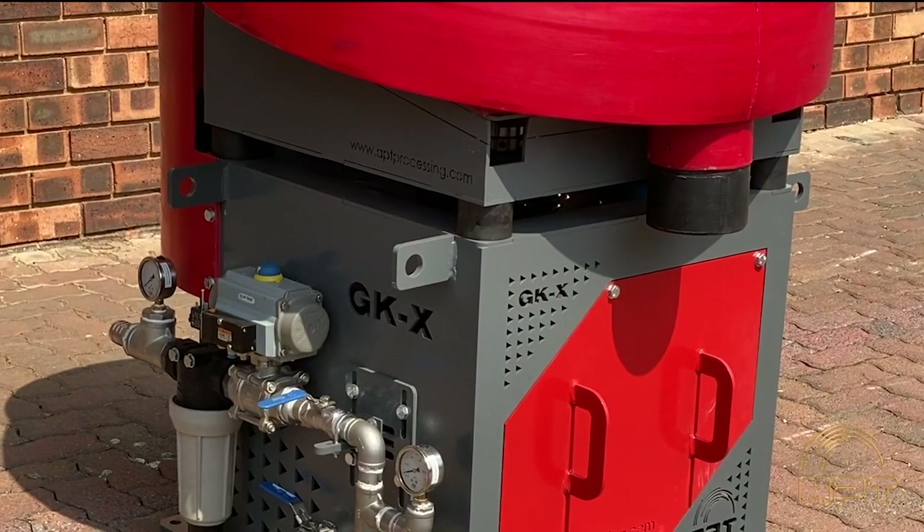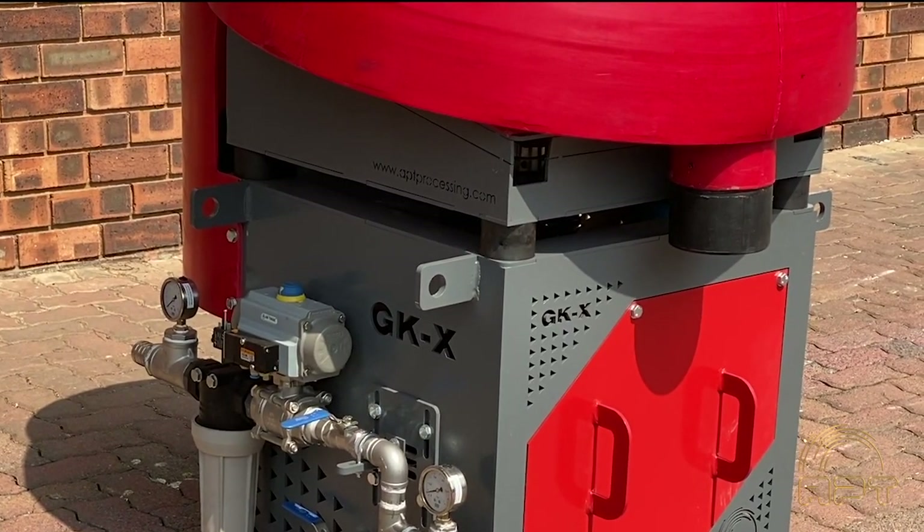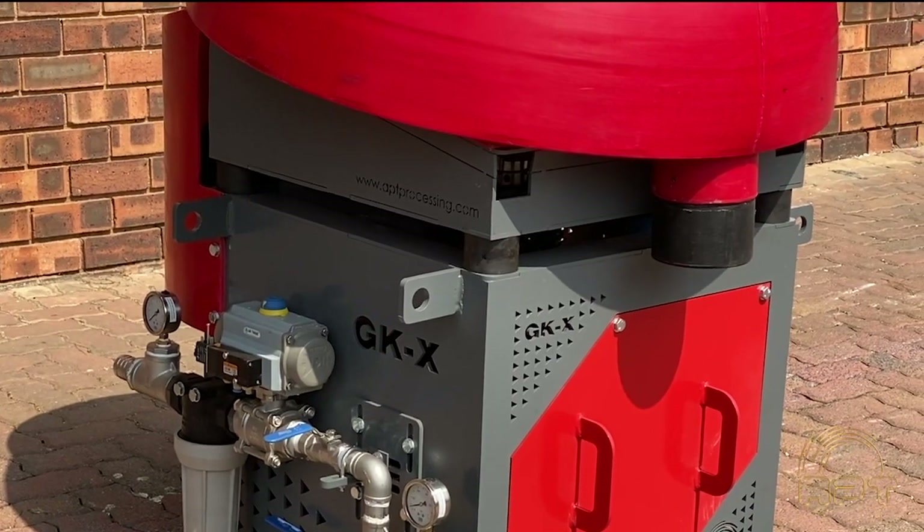Note the large diameter tailings exit pipe and its position under the launder, again allowing for the easy and fast removal of tailings.